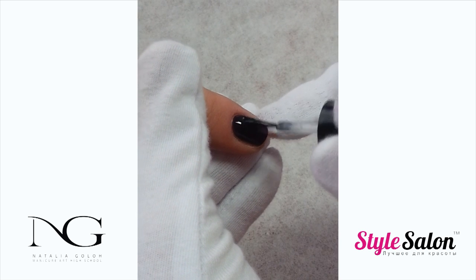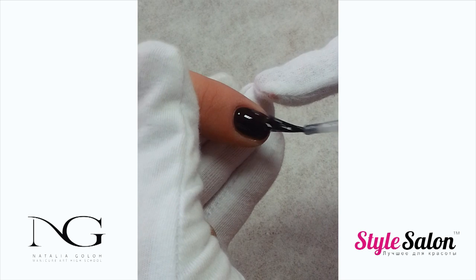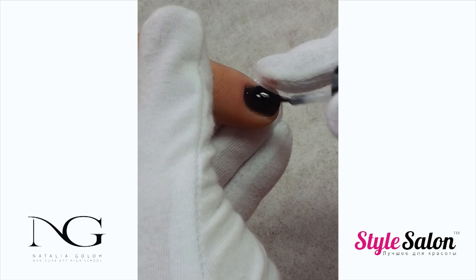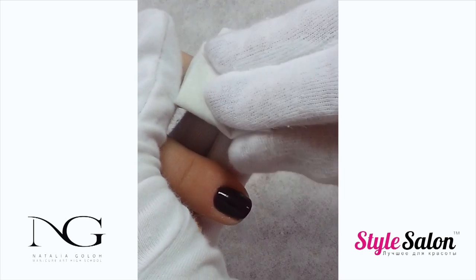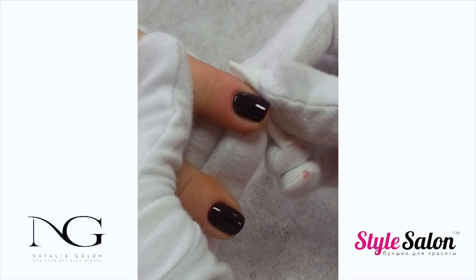After color, apply top coat. Make sure it is even on all nails before putting the client's hand in the lamp. Follow your product's instructions on cure time. After removing the sticky layer, we can start our design.